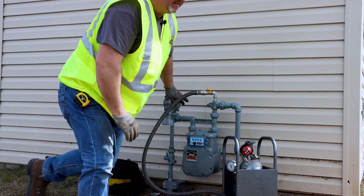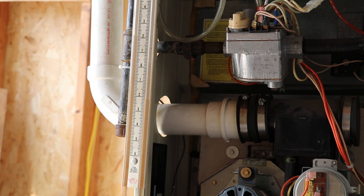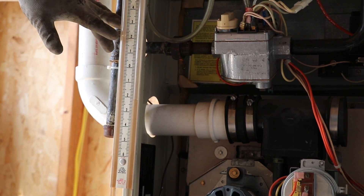So let's take a walk and see what we got for pressure inside. At this time the furnace is running at just shy of four and a half — probably four and a quarter, four and a half inches water column.